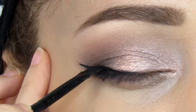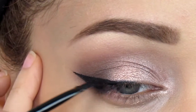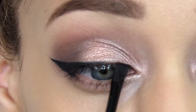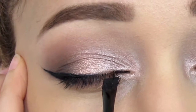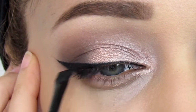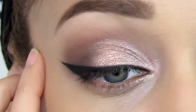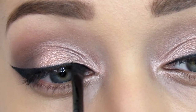Now you want to fill in the gaps. You can leave your liner like this if you want, but I like to go all the way in. You can see it's like half a cat eye. If you're not comfortable with that, just fill in that little gap from the inner corner of your eye, going straight and connecting to the liner.